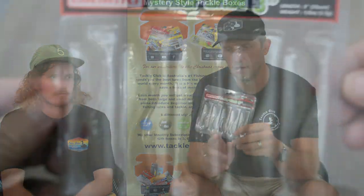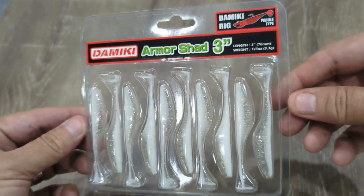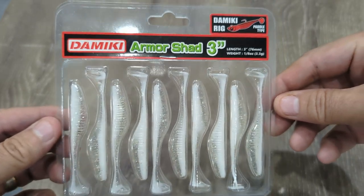To round off this month's box we've got a pack of Damiki Armishad paddle tails — three inches in length, 10 in a pack, so real bang for buck there. They've got a nice deep body with a slit so you can get your hook in easily. Fantastic action. You can throw this for bream, the flatties will go crazy for it, and if you're throwing it around docks and pontoons you're going to get a bit of jack bycatch — so be prepared to get smashed up. Bass love them as well. A nice all-round soft plastic to round out the box.